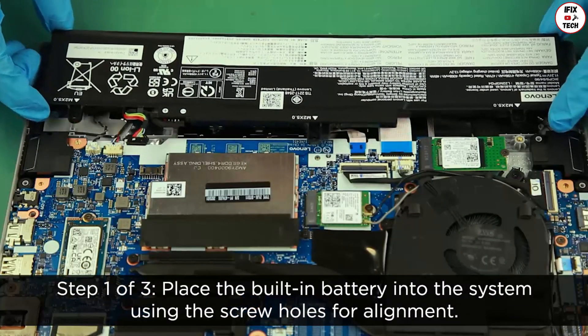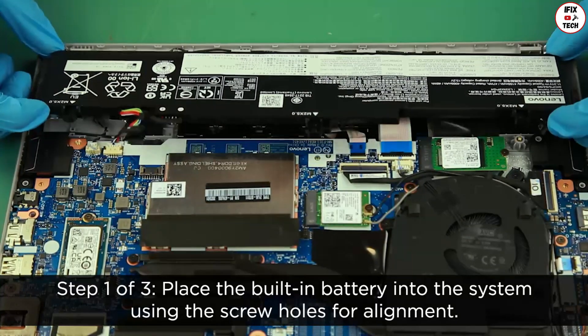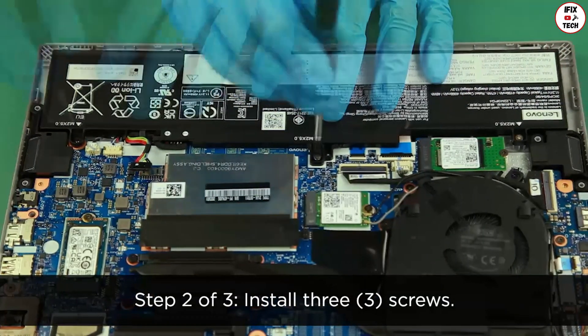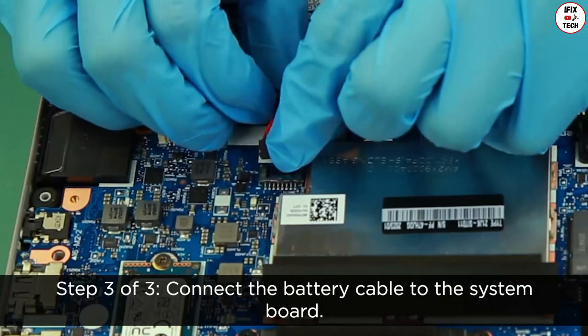Place the built-in battery into the system using the screw holes for alignment. Install the three screws and connect the battery cable to the system board.